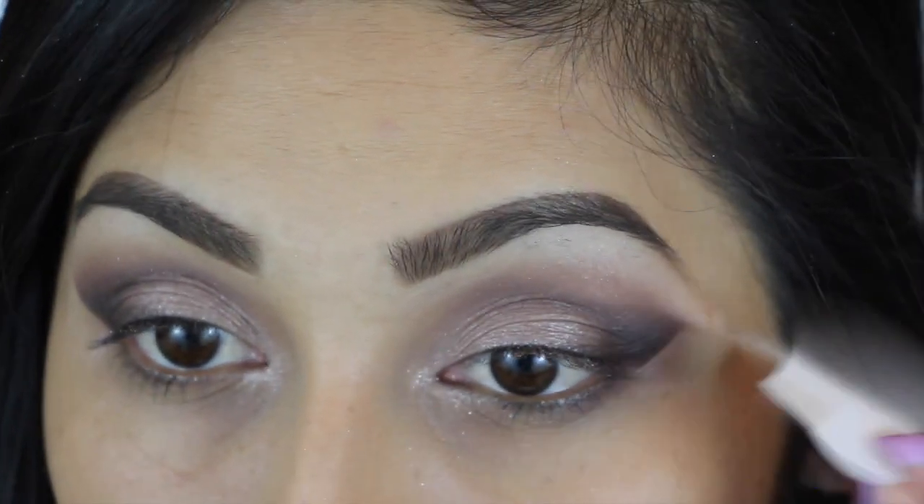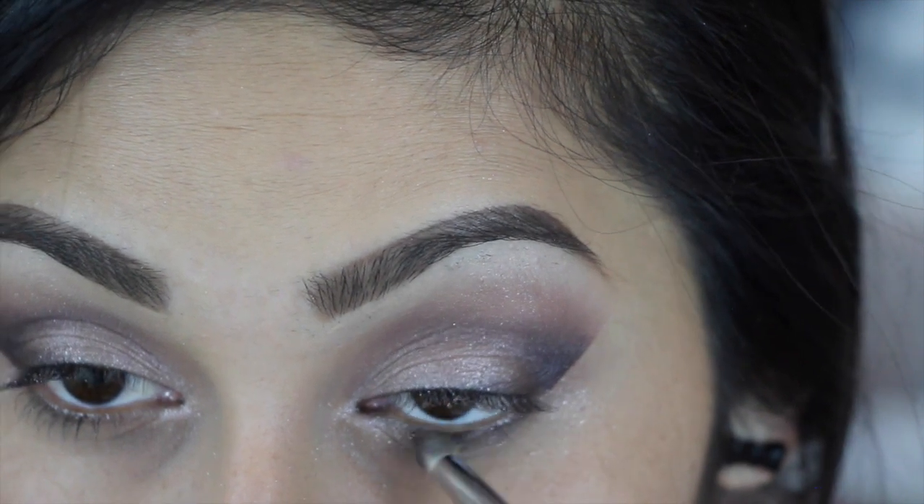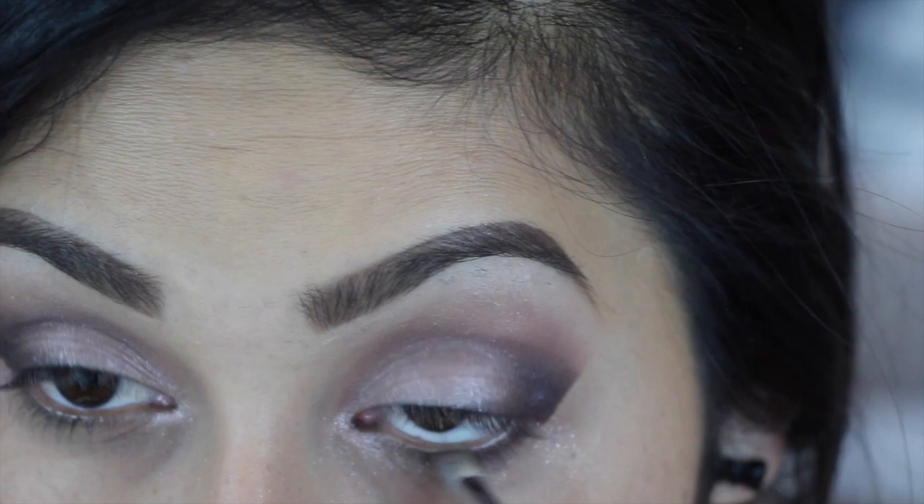Now taking off our eyeshadow shield, we are going to focus on our bottom lash line. I'm taking whatever was left of Black Heart on my pencil brush and just applying this.